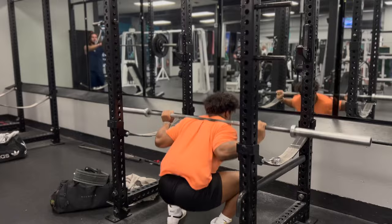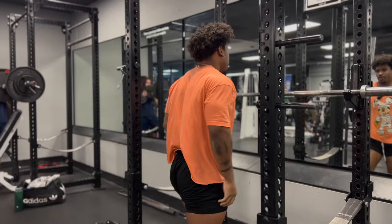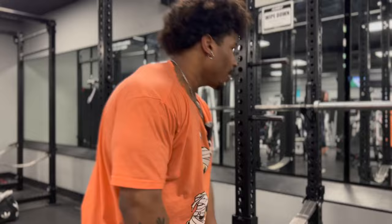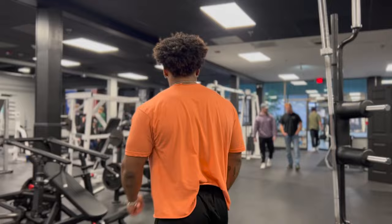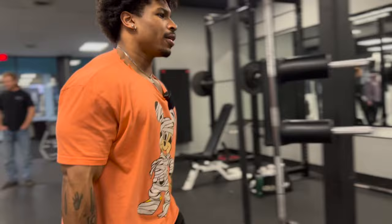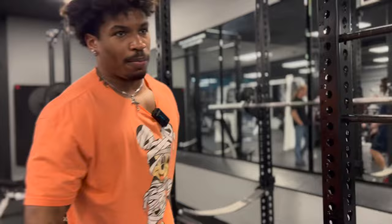We did one set and the body pumped up, so that's a good omen. I'm always able to tell how things will go depending on if I have a pump after the first set or not. Because the quads are already pumped up, that tells me it's going to be a free squat.